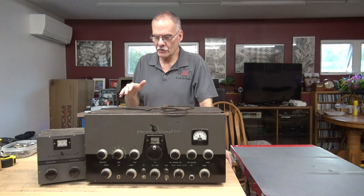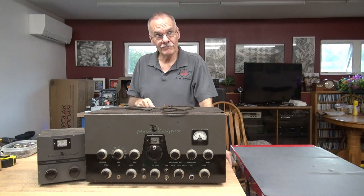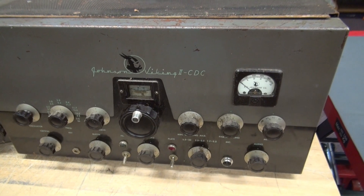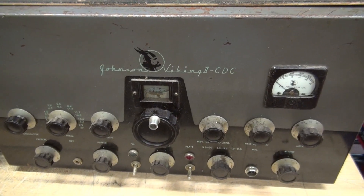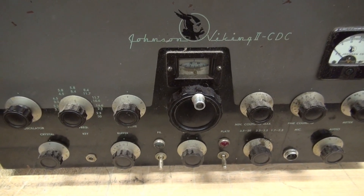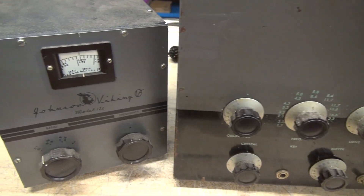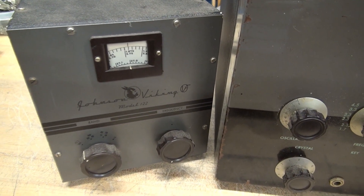So we're going to give it an initial inspection. We'll pop the bottom and see if we can determine what fried. Initial inspection: this is a Johnson Viking 2 CDC transmitter from the 1950s with the matching VFO model 122.